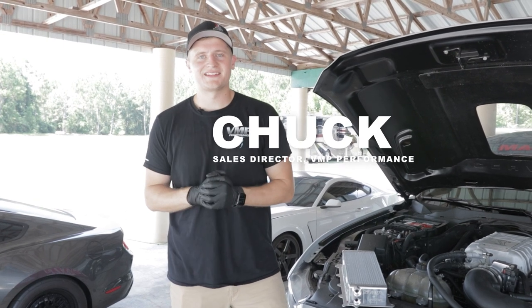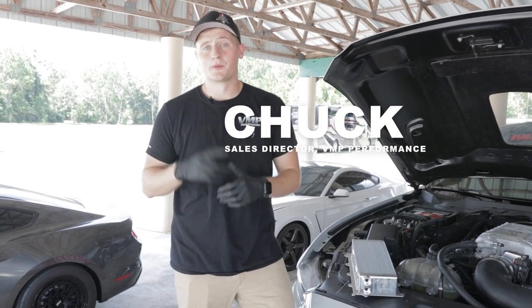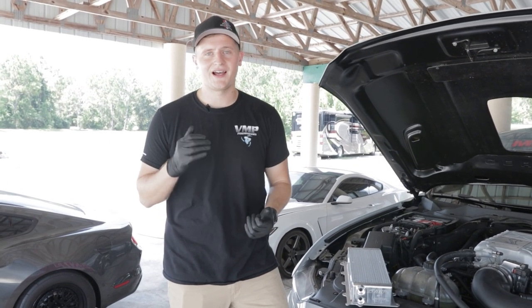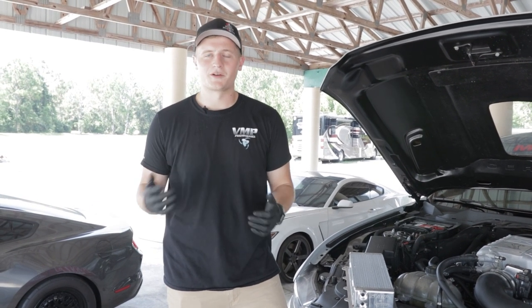What's up everyone, Chuck here with VMP. Today we've got our beautiful Track Attack 500 back on the dyno. In our previous video we swapped over the pulley, made a little more boost, and unfortunately had IATs that were just unacceptable — robbing us of some precious horsepower.